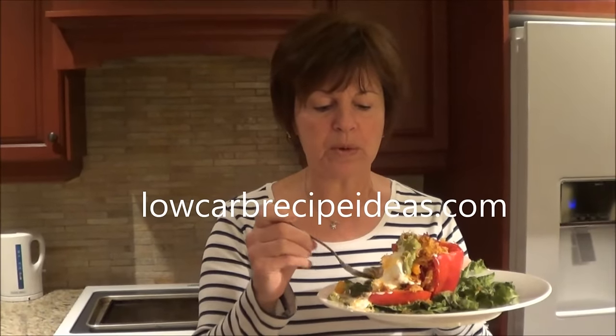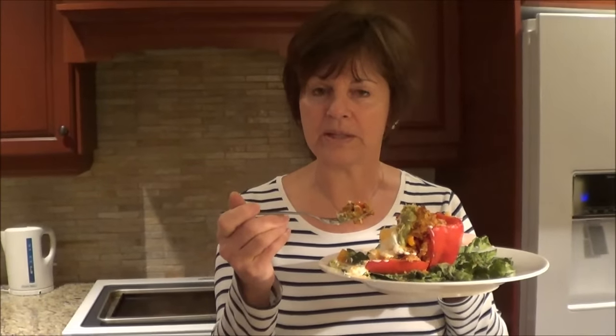If you like this recipe, go to lowcarbrecipeideas.com, try this recipe and some of my other ones. Take care and I'll see you in the next video.